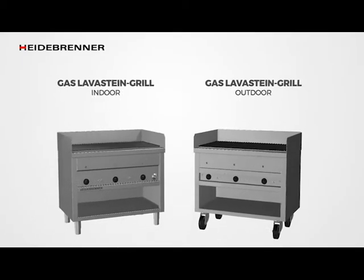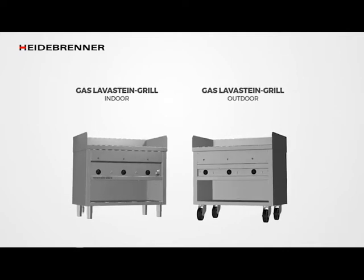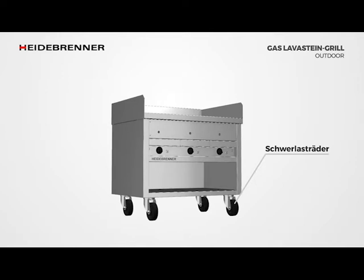Gas lava grills are available as standing or mobile devices that can be used outdoors or indoors. Mobile devices are built on solid heavy-duty wheels. Two casters are swivel casters, allowing for easy and safe navigation.